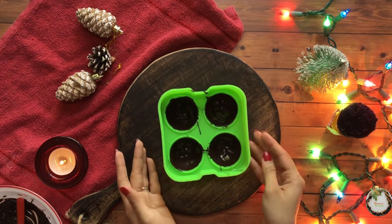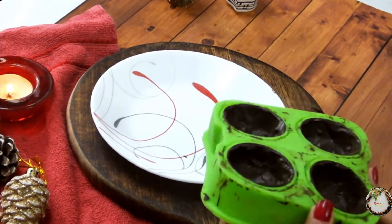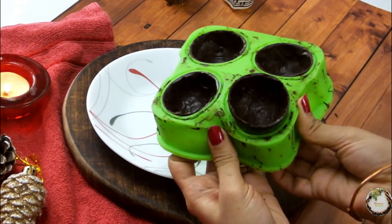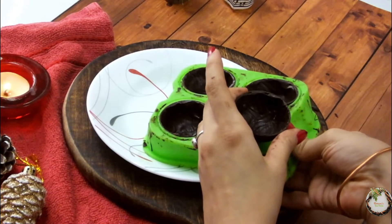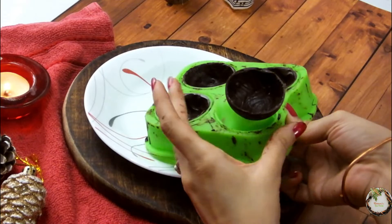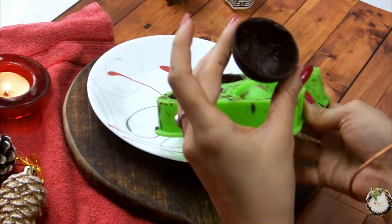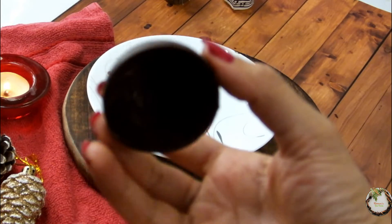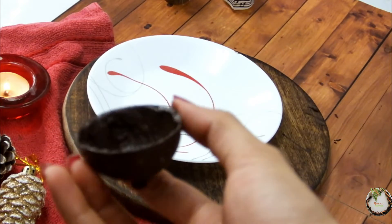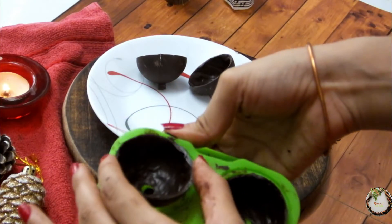Keep it to set for a few minutes in the refrigerator. So now we will remove it out of the mould. You can loosen the sides first and then remove it. Just make sure you are very gentle with it. Now just like this I will take all of them out.